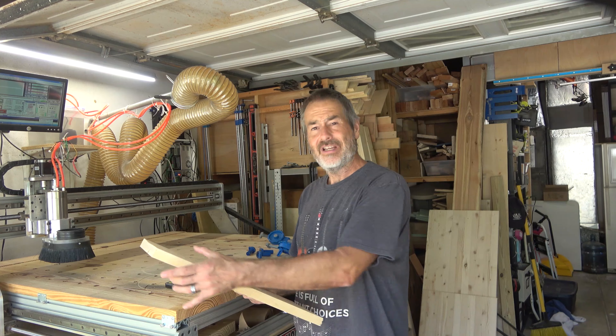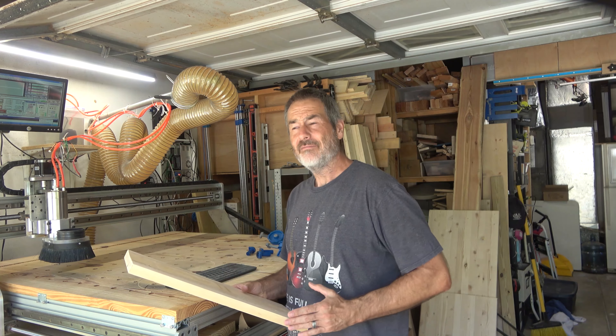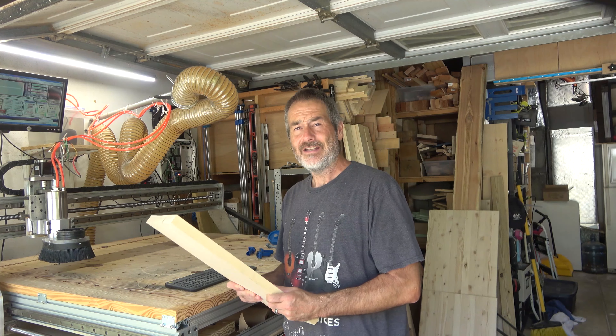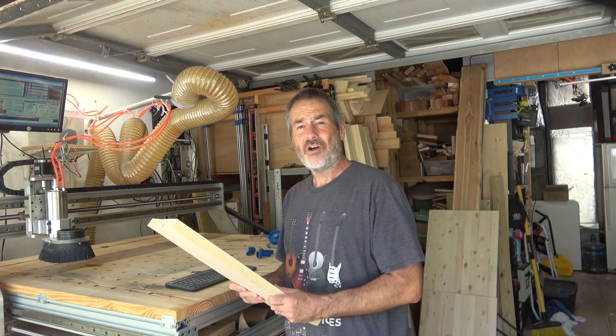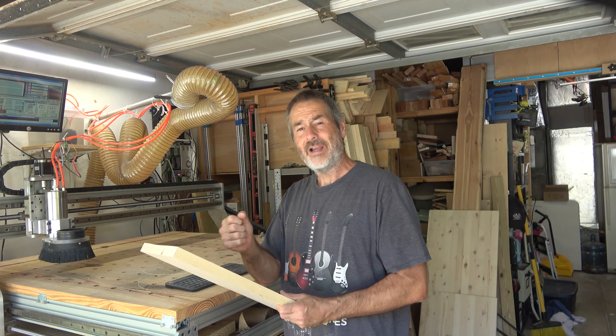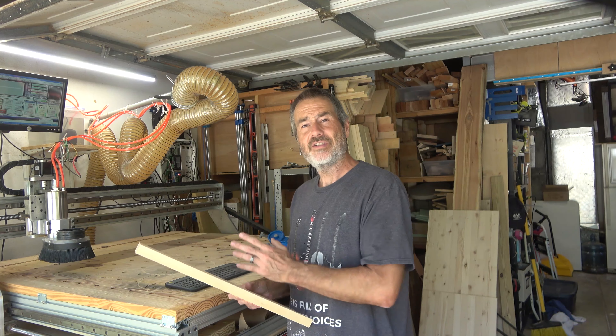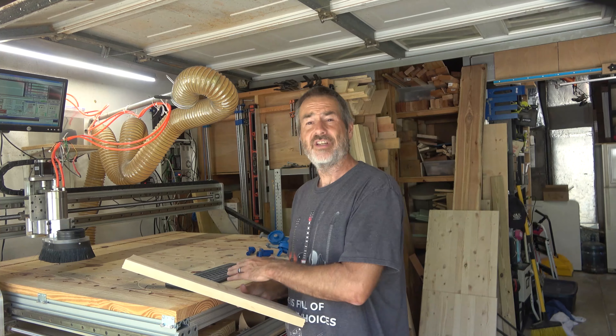I could clamp a straight edge and run my circular saw through — a technique you've seen on the internet — but that ironwood is really, really hard stuff, and I don't think my circular saw is going to cut through it very well. So what I'm going to do is set up my CNC machine with the biggest bit I have and joint the boards on the CNC machine.